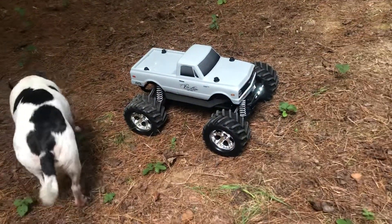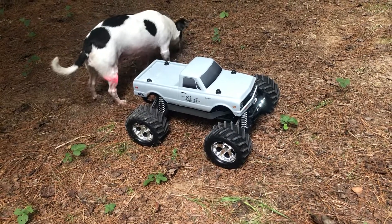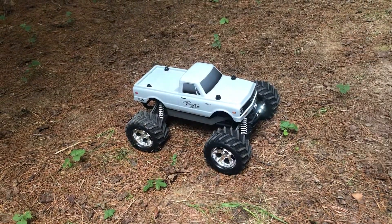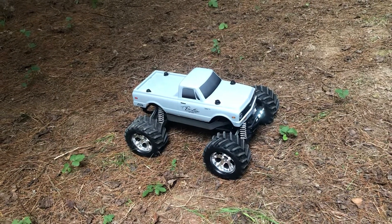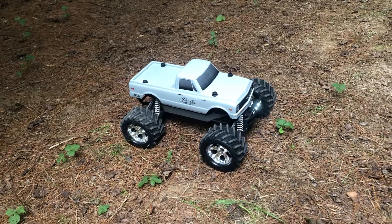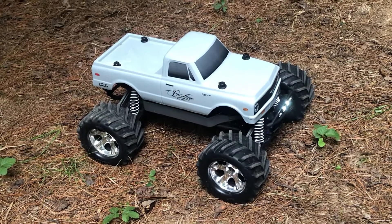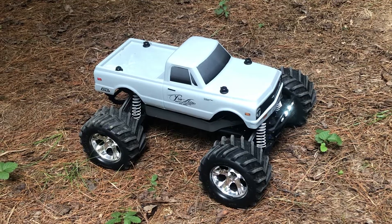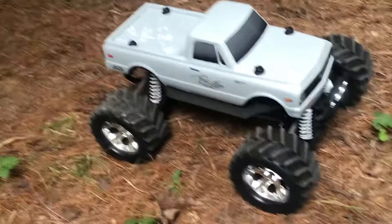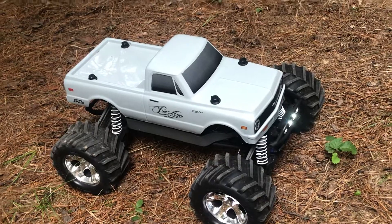Hey guys, this is a Traxxas Stampede, the brushed version. I just got it, shipped from A-Main about five or six days ago. I just ordered the Pro-Line Chevy C-10 body, as you can see. This is the Tough Body, is what it's called. It's already painted when you order it, and it's supposed to be a little bit thicker — the material it's made out of is a little bit stronger. It does feel thicker than the original Stampede body. It's been a pretty good truck so far. I'm impressed with it.